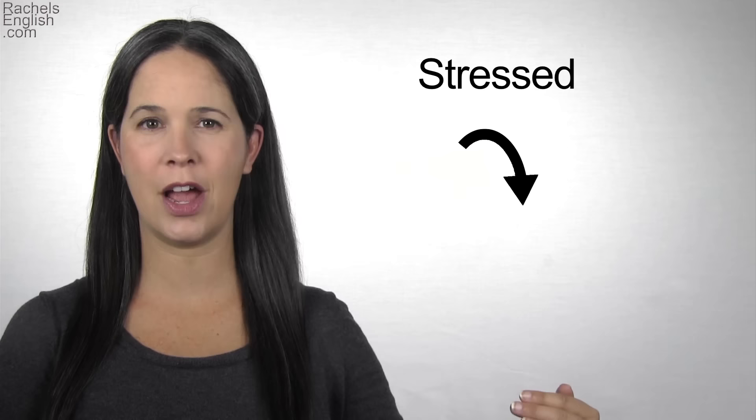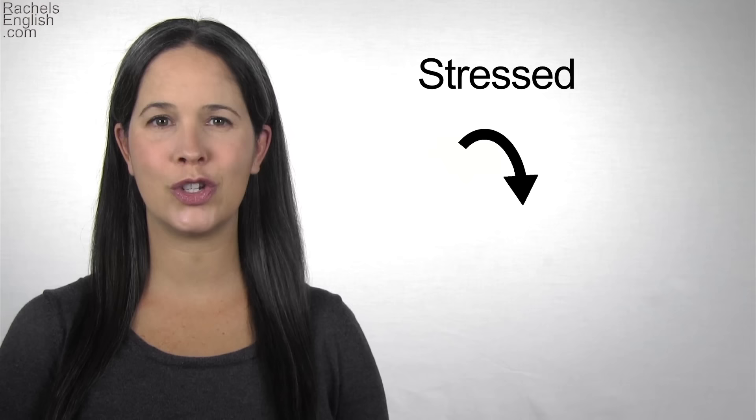In a stressed syllable, the voice has a little curve up, then curve down. EH. It's stressed in the word SAID.